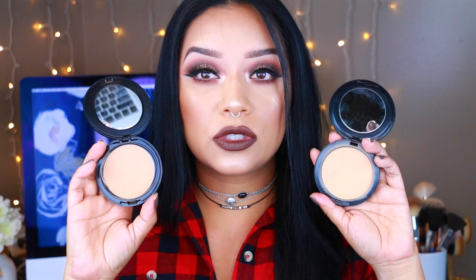First things first — the packaging. The packaging is very similar. The MAC one is round, black, and kind of bulky, and the BH Cosmetics one is also matte black and bulky. The only difference is that the BH one has a little more design to it. When you open them, you get your powder and a mirror with both. Both also come with a little sponge, but I prefer to use a big brush to apply my powder foundation — it gets the job done quickly without stamping it all over my face.